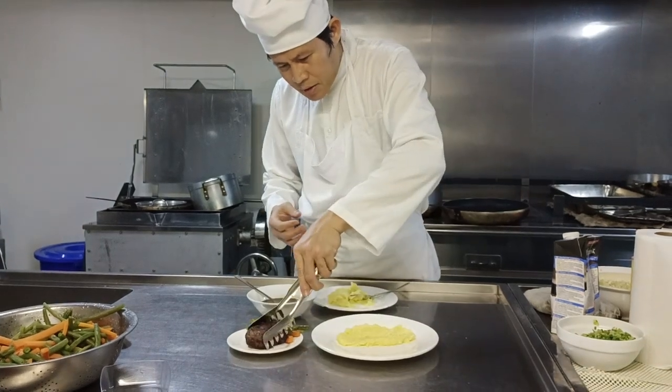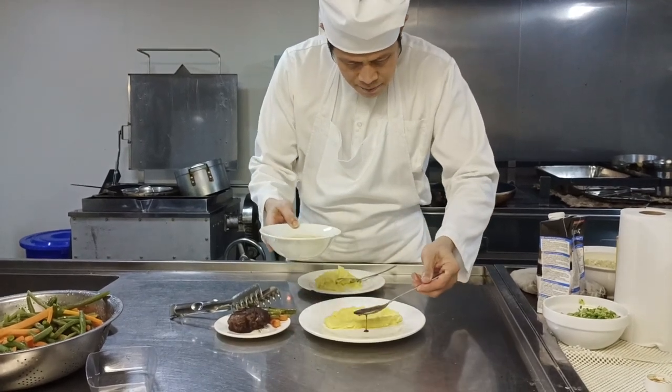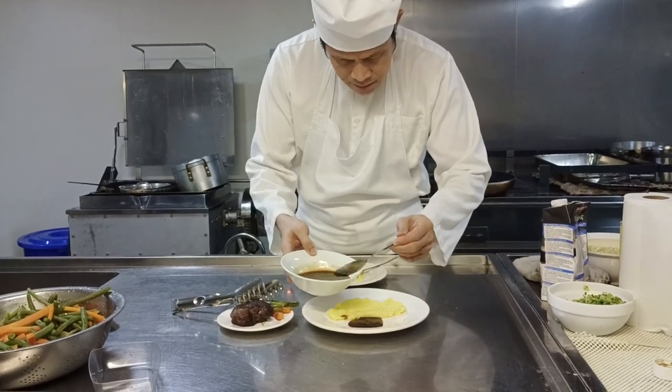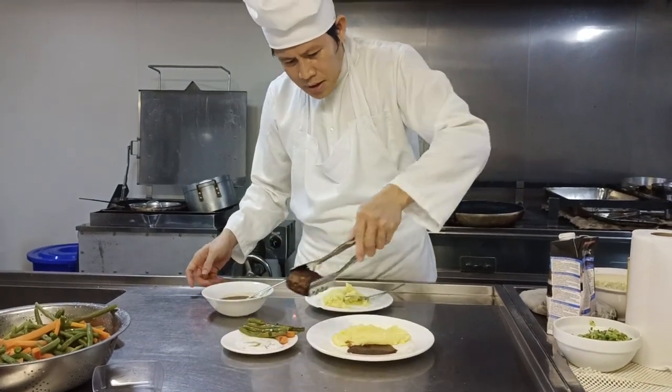The presentation of our Bordelaise sauce — this is our Bordelaise sauce. Very nice, Bordelaise pairs perfectly with the steak.